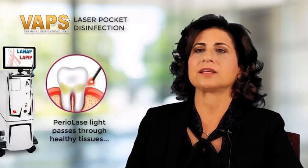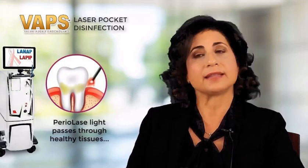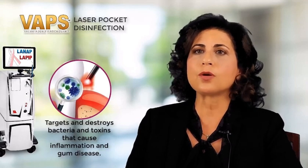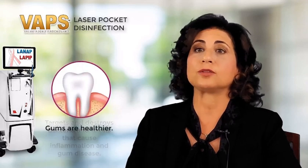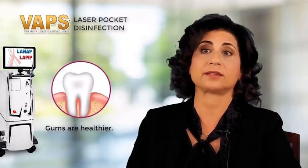In my practice, for my hygiene patients, I offer laser pocket disinfection, which is a setting on the Periolase that is not the LANAP setting — it's a hygiene setting. It is a thorough bacterial disinfection of all of the gums around both natural teeth and dental implants.